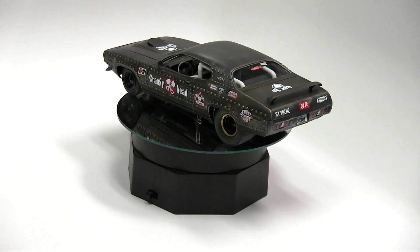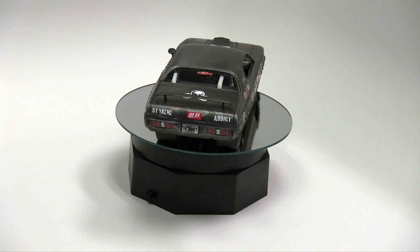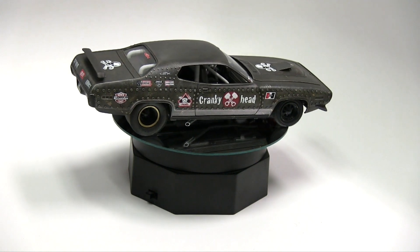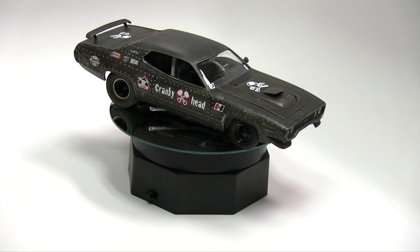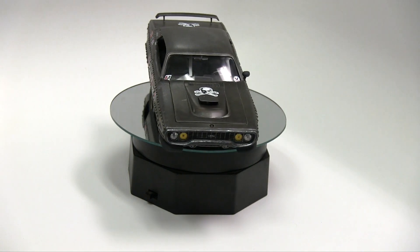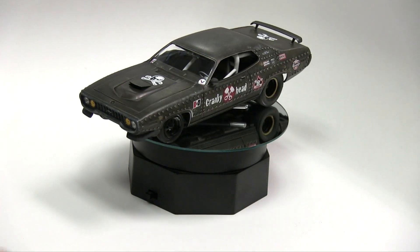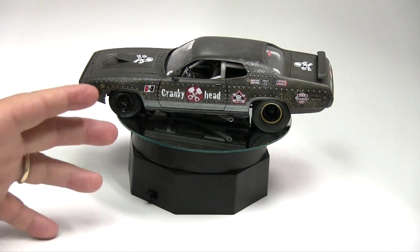I'm really pleased with the way it came out. It's got this weird look, you know, between sort of a Mad Max vehicle and a zombie tracker, and maybe a real race car that you would take to the track and make a few heads turn. I really like the way the weathering turned out — it's kind of subtle.